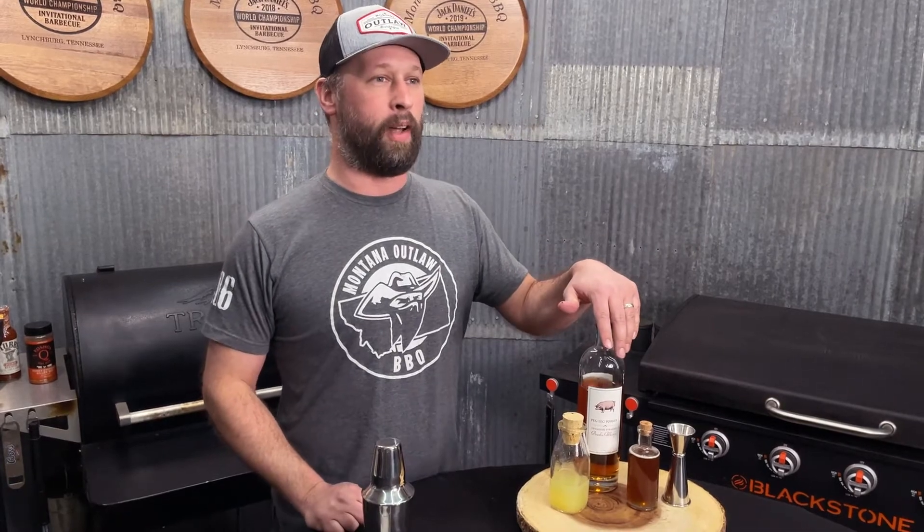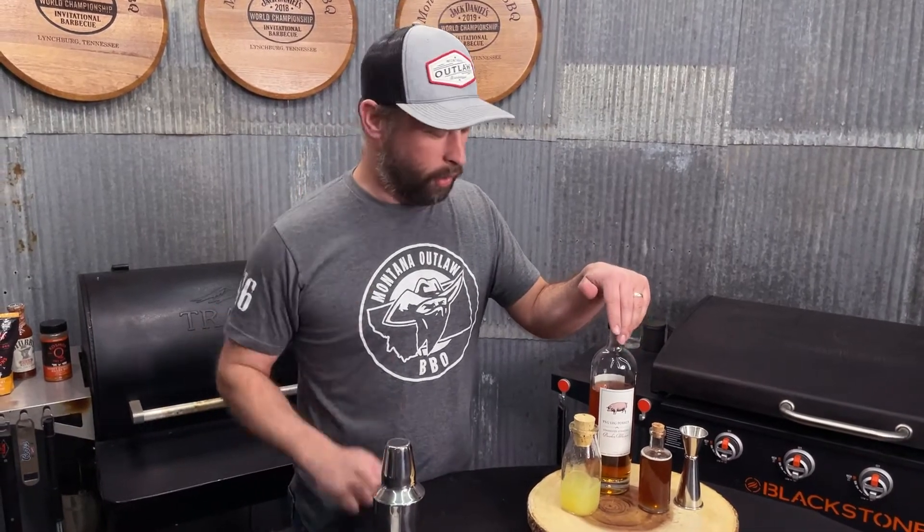Today on our cocktail hour, we're gonna be making the Gold Rush. Up in Montana, we got Montana State University — a college that's near and dear to my heart. One of their favorite games of the year is the Gold Rush, the first football game of the year. I make this drink in honor of all Montana State football fans out there. So let's get at it.